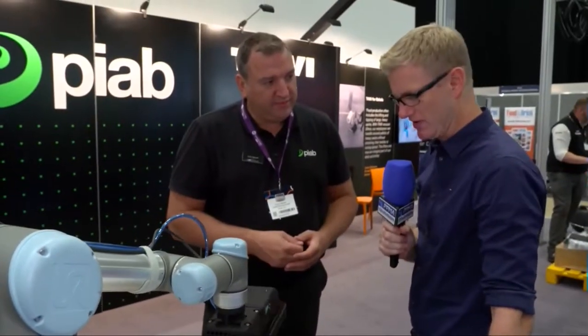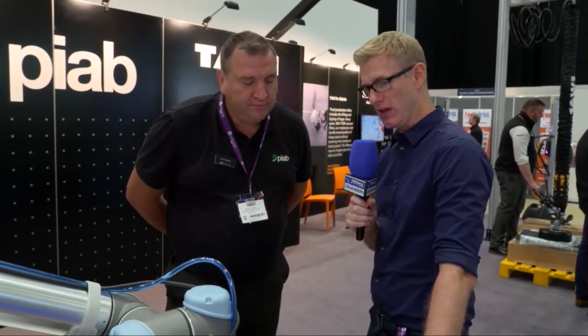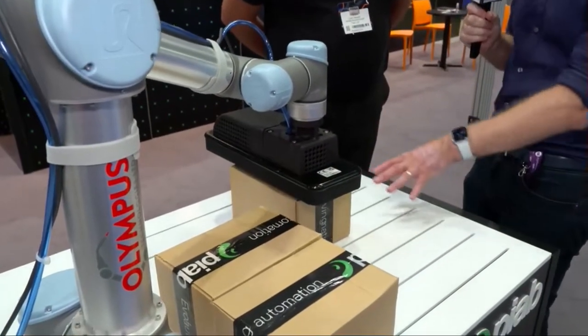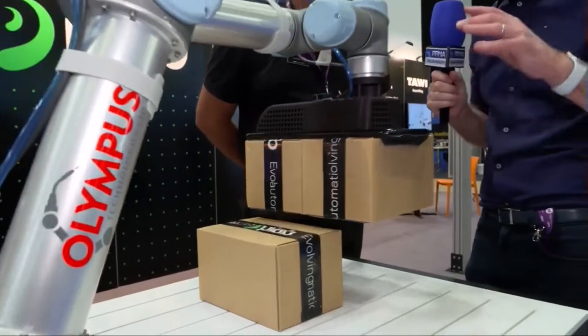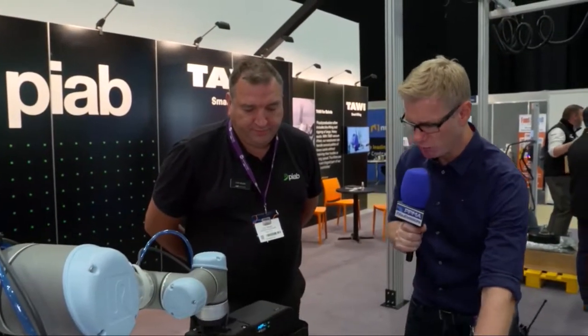So not just the suction there but the sensing too. I think two or three — well probably three or four years ago here at PPMA Show — you mentioned cobots, and of course that was very much what the conversation was around: how can we provide support to people at their workstation where there is an element of manual work still, but still be able to take some of the load off and automate some of that process. And that's certainly what we're seeing here in more ways than one.